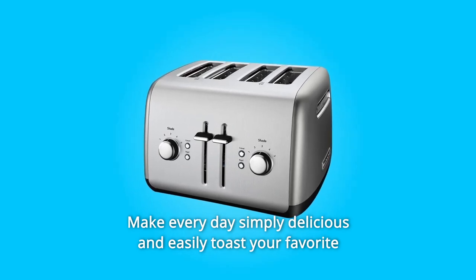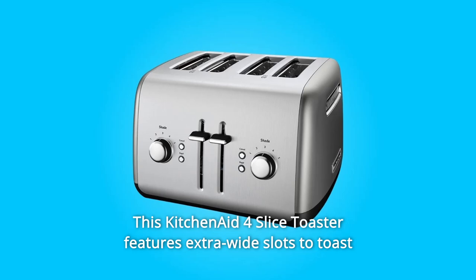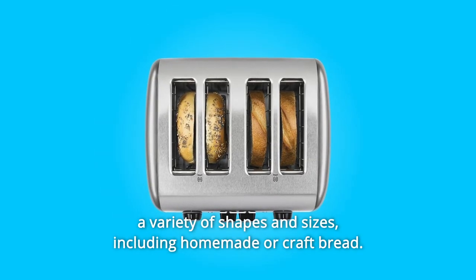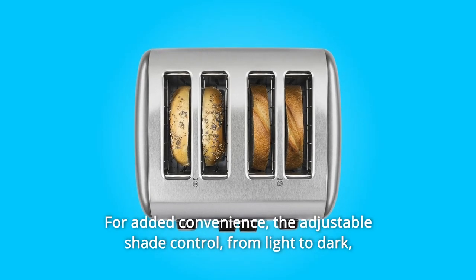Make every day simply delicious and easily toast your favorite bread, bagels, and more with ease. This KitchenAid 4-Slice Toaster features extra-wide slots to toast a variety of shapes and sizes, including homemade or craft bread, for added convenience.